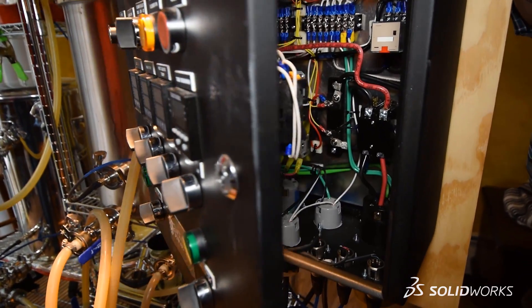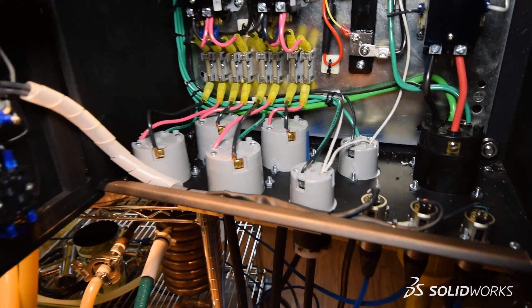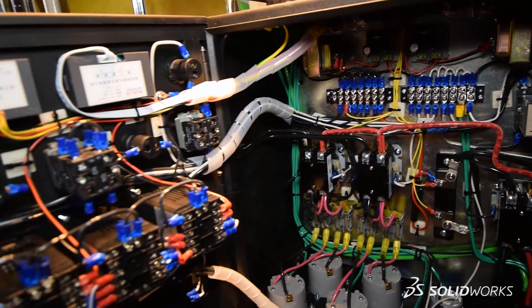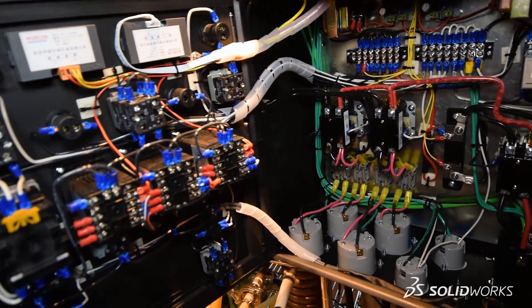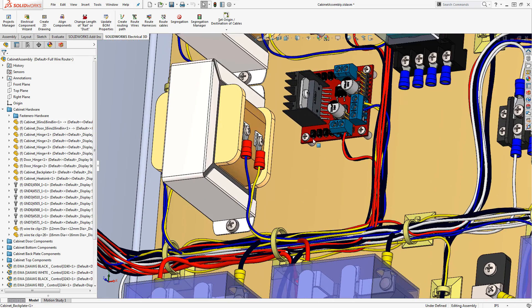If we take a look inside the cabinet, wiring this cabinet up can be pretty complicated. There are a lot of components and a lot of wires that need to be installed. Creating a schematic package that includes all these components is definitely an important piece of the puzzle. But what if we had a better visual aid to help us along the way? What if we designed the cabinet, but we're not the ones who are actually assembling it? There might be a potential breakdown in communication. What better way to show our design intent than to route all the wires in 3D?